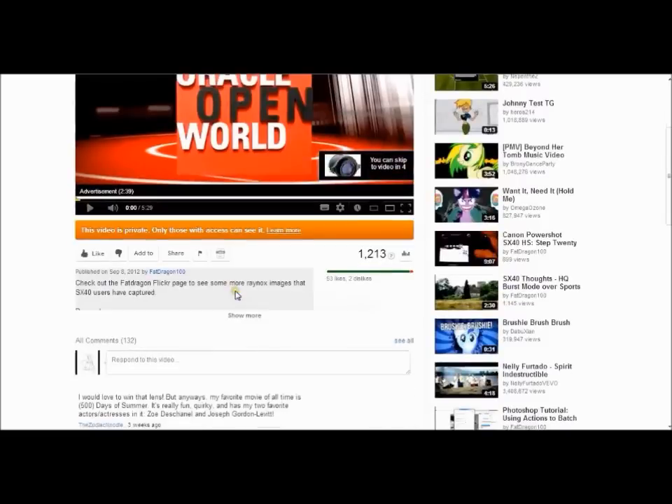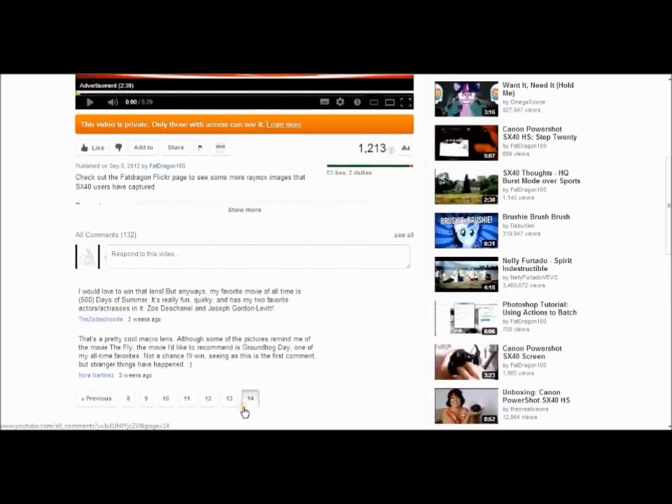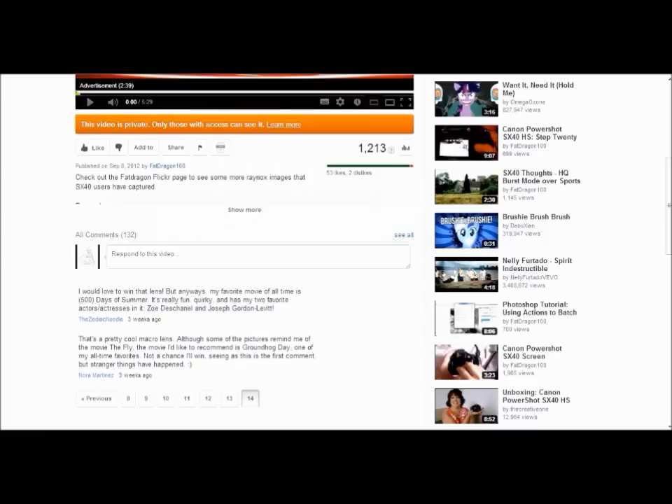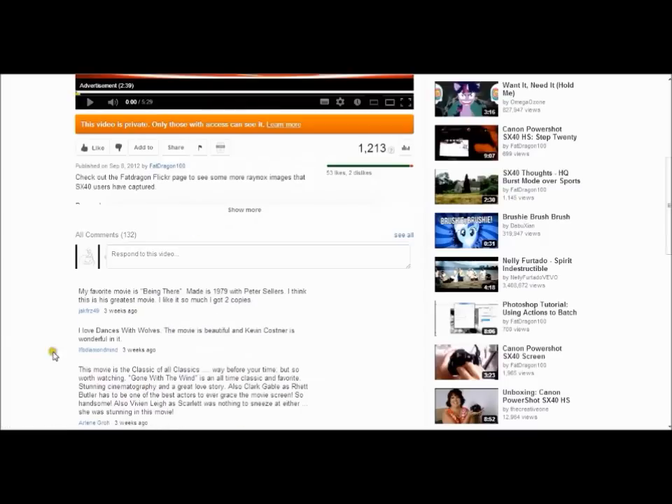This is the first giveaway and we have 14 pages of comments — I scrolled along just to show you. The first thing I'm going to do is use random.org, a website that gives you a true random generated number. I'm going to put in 1 to 14 to pick the page, and it's picked page 8.